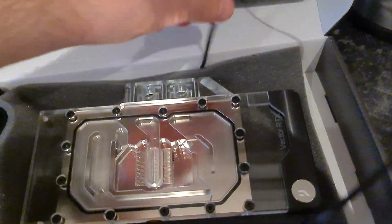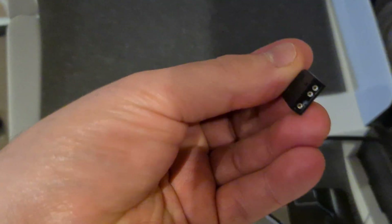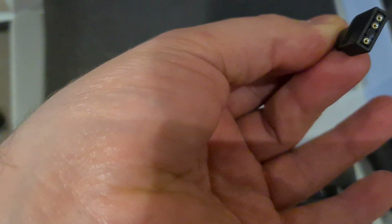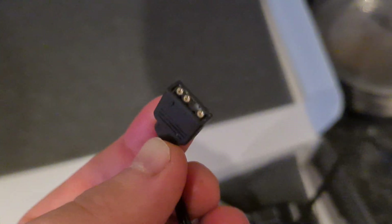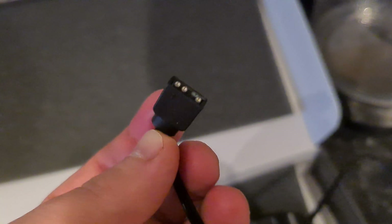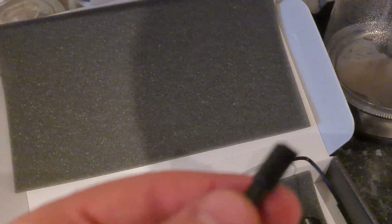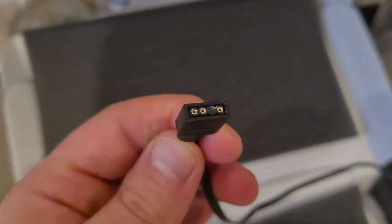What does the RGB use? I'm assuming it's just a four-pin cable. Oh, a three-pin cable. I've actually not seen one of those before. That's different. I'm sure we'll figure it out.